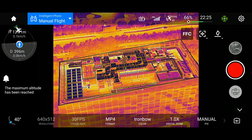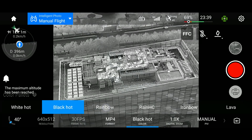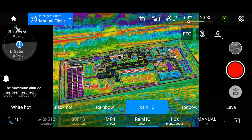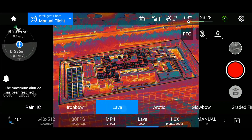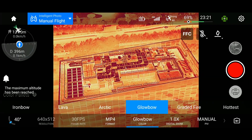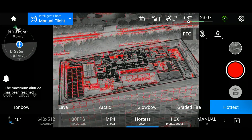Like most decent industrial thermal imaging devices, you have quite a lot of color palettes to choose from. In addition to the regular white-hot and black-hot palettes, you also have the Predator Vision rainbow palette — don't ever use this. They also give you an even higher contrast rainbow palette, which is even worse. Ironbow is a lot more useful. Lava is simply ironbow but high contrast. Arctic doesn't look that much better. Global is basically the white-hot palette but red scale. Graded fire is good for art, I guess. And hottest is basically the white-hot palette but with red highlights.